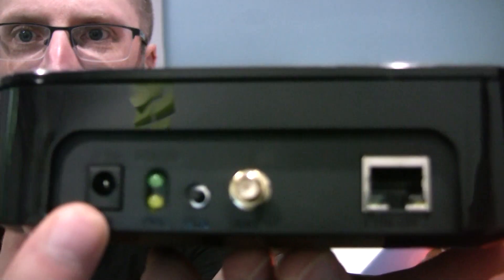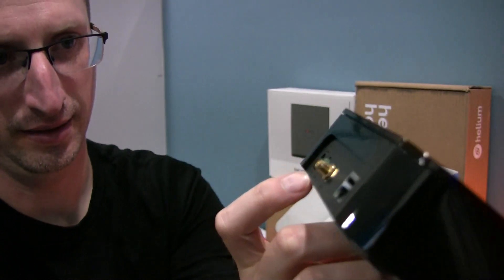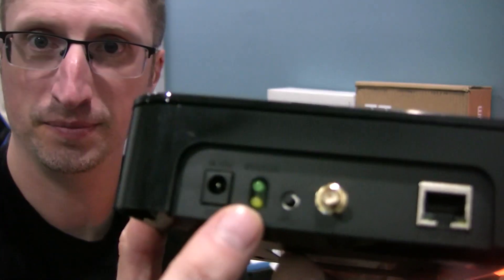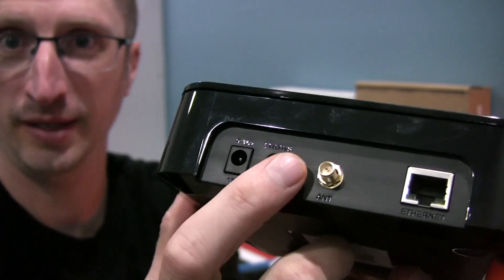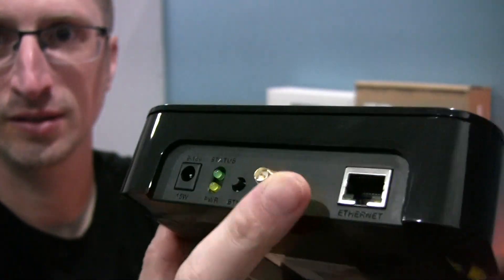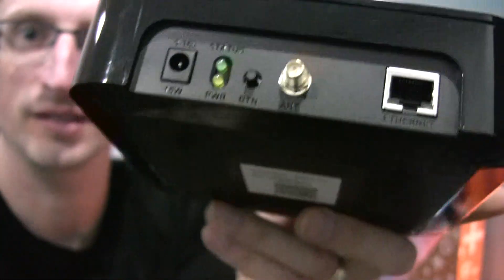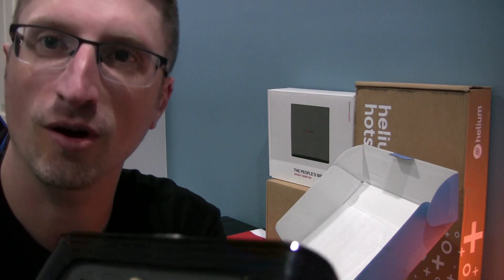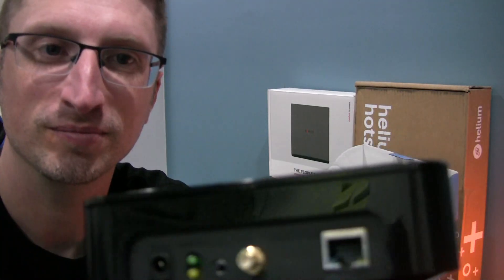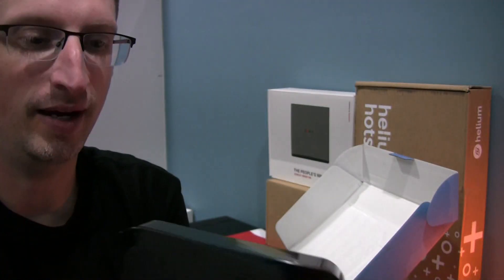Let's take a look at the back side. We have the power connector and then signal — a green LED for status and the power indicator on the bottom. There's a button which I'm assuming is for pairing — I do like the clickable button, that is very nice. And then your antenna connector, which I'm pretty sure is the RP-SMA connector. The internet will correct me if I'm wrong! You also have your Ethernet jack.